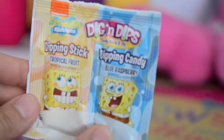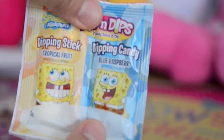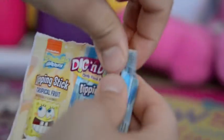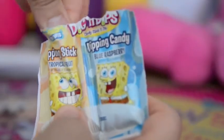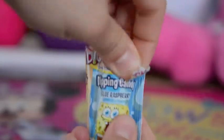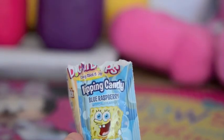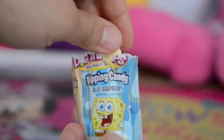We have some SpongeBob Dig and Dips. This is a dipping stick that goes in candy. Let's open this up, shall we? Mmm, SpongeBob SquarePants. Mmm, delicious, very sugary.